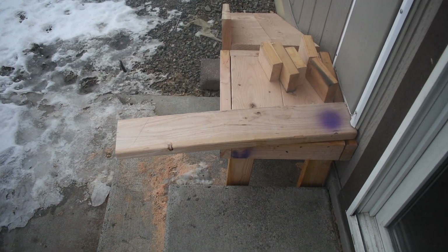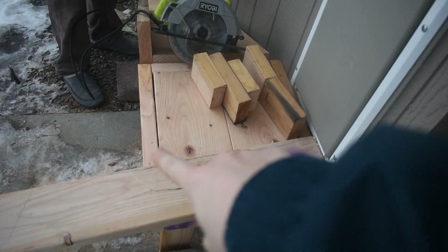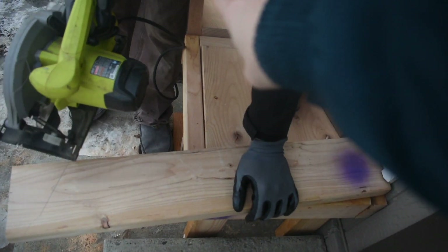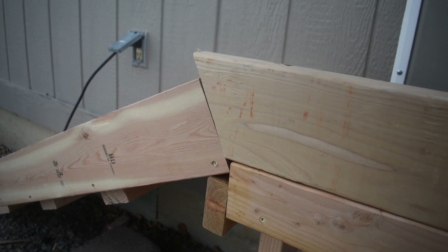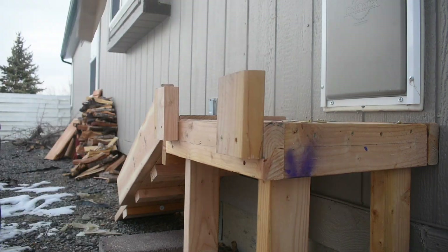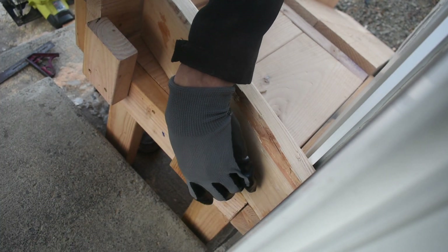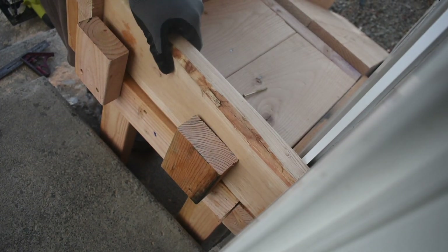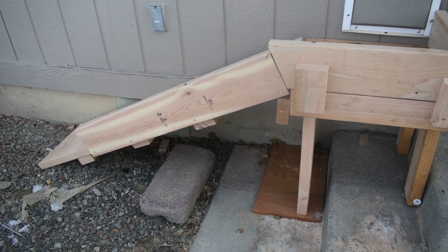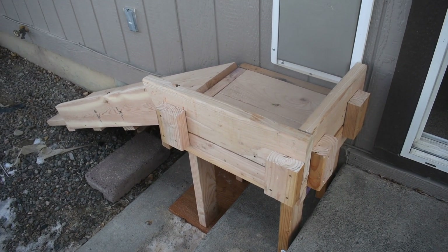We are back at it this morning and we are now finishing up the little guard that goes around the base. He's cutting off this piece to adhere to that. This is what it looks like before the sanding and stain, but I'm going to wait for it to warm up a little bit because it is so cold out here.